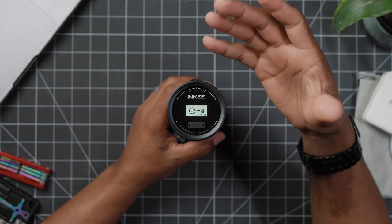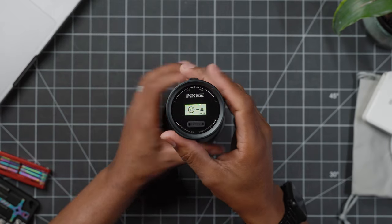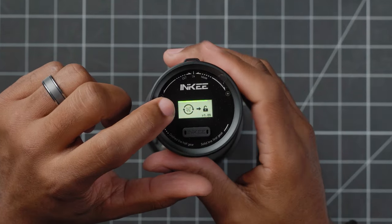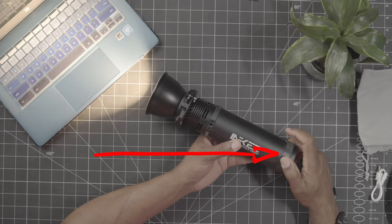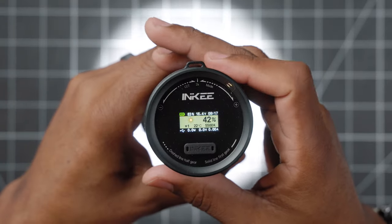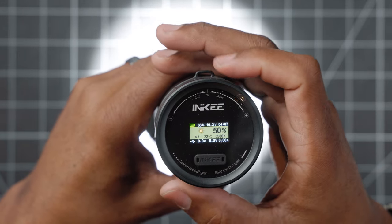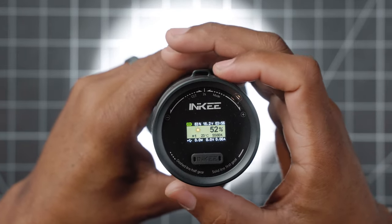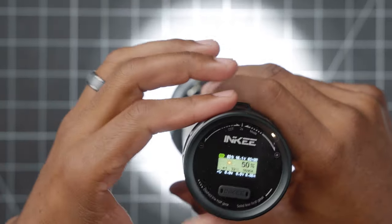When you first get it, you're gonna just touch it to activate it. You're gonna keep turning this counterclockwise until this green little bar gets all the way to the end, and that's gonna turn the light on. To adjust the brightness, you're just gonna turn this counterclockwise. If you just spin it, it's gonna go in increments of 10. If you turn it slow, it's gonna do increments of one. This is a pretty bright light. To turn it down, you're gonna go counterclockwise.